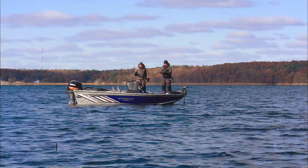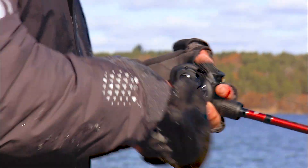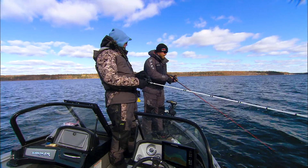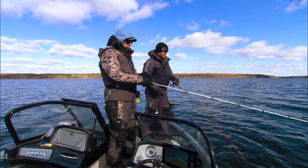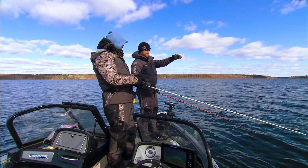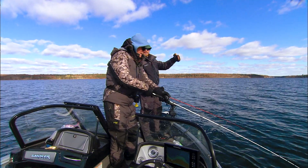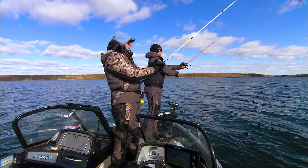Late season like this, clear water lake, some weeds left — what are we mainly concentrating on? We're working weed flats, big weed flats. I like to keep the boat in about 18 feet of water, and then be casting into the cabbage beds and work big weed flats like that. Those fish will be holding in that cabbage and right on the edge of it. So pretty classic approach, you bet.